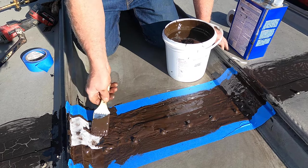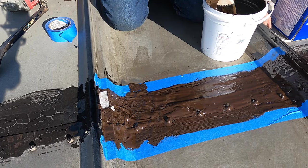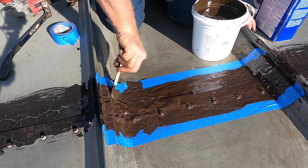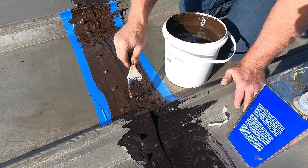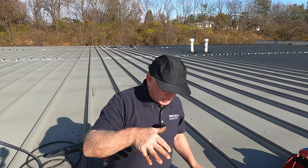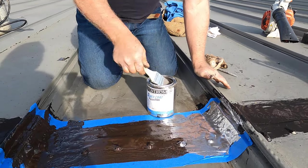Now, depending on the temperature and the weather, you can wait half an hour. We're going to wait about half an hour, come back, and do the silver coating. Thumbs up please, and I'll show you what it looks like as soon as it's dry. About 30 minutes later, you take your silver coat protection.